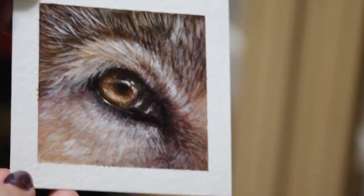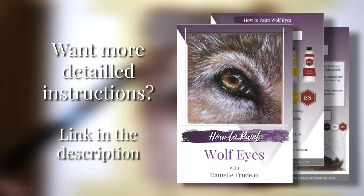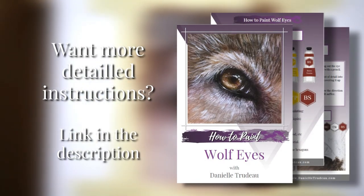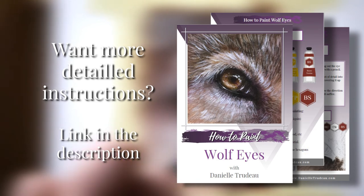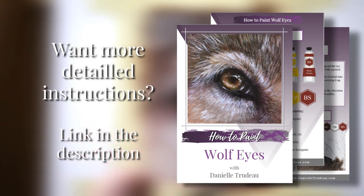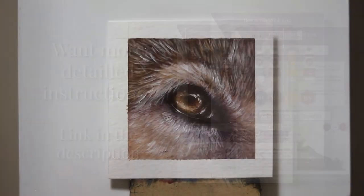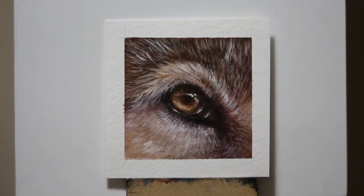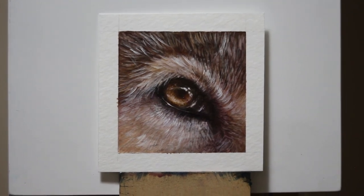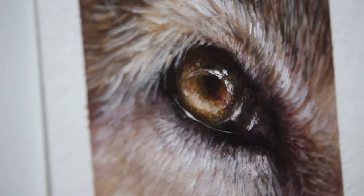Again, if you're interested in a super in-depth version of this tutorial with full instructions, all the color mixing, an exact step-by-step walkthrough, plus the real-time video so you can see every single brushstroke, head to the link in the description. I'm always looking for new ideas on what to paint for tutorials, so if there's something you want to see, leave a comment down below. Thanks for watching!